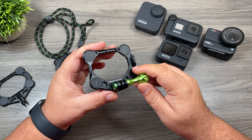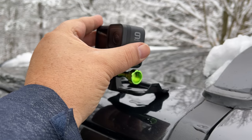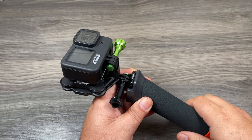Basically, what this is is a quick release mount system for your GoPro, but it is much more than just a quick release system. This thing can work as a tripod, a magnet mount for your car or any metal surface, and you can even wear it like a chest mount, which I did use quite a bit this summer.